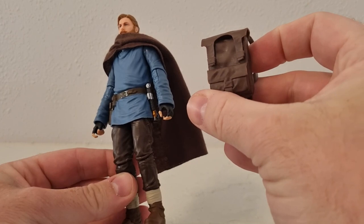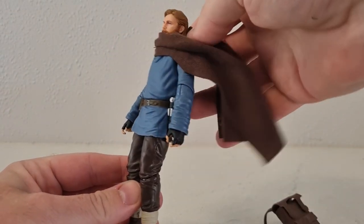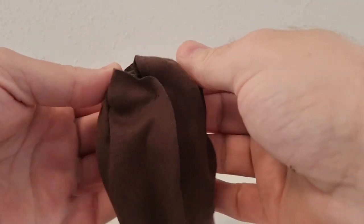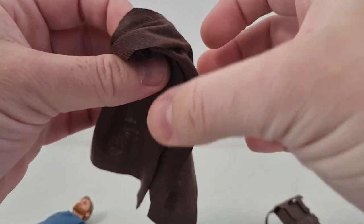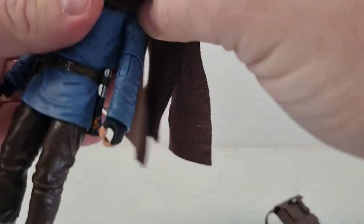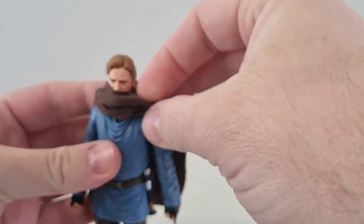Of course there's the soft goods robe and the addition of his backpack, which we'll take a look at shortly. The soft goods are really good — I really like the way they've folded them together, with different loops and folds. It looks really good when you put it on the figure, though it takes a few goes to get it in the right spot.